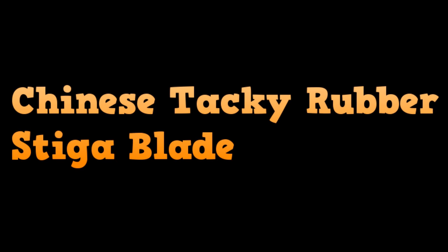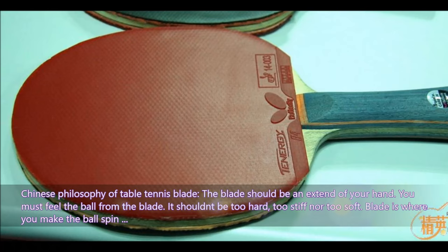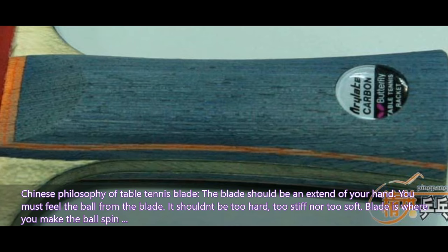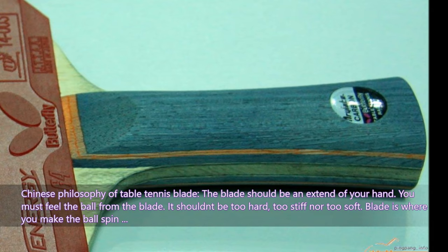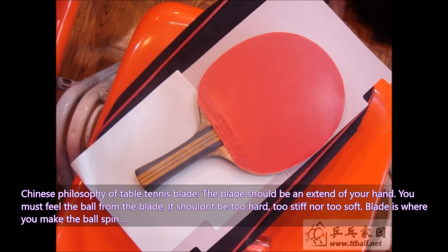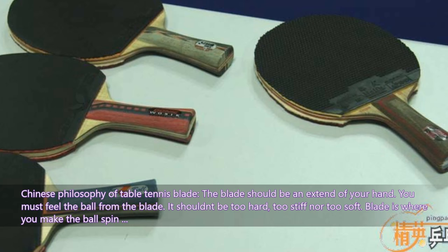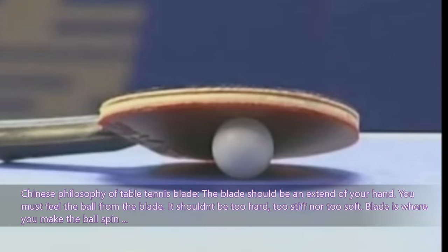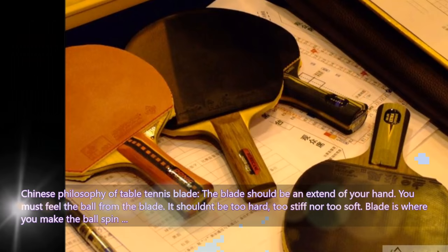The Chinese philosophy of table tennis about the blade: the blade should be an extension of your hand. You must feel the ball from the blade. It shouldn't be too hard, too stiff, or too soft. The blade is where you make the ball spin. For Chinese philosophy, the blade is your hand — where you can feel the ball. That's why Chinese players prefer Stiga blades.